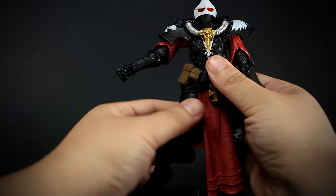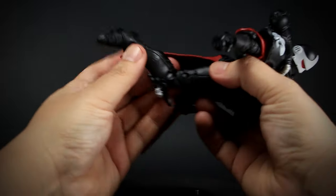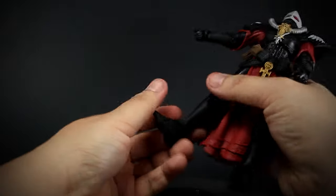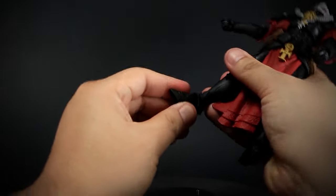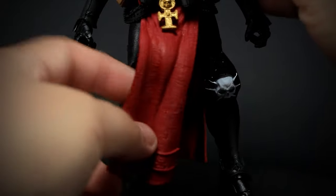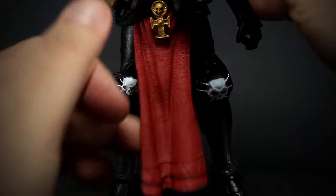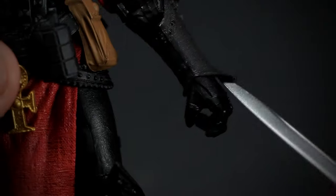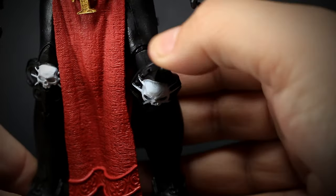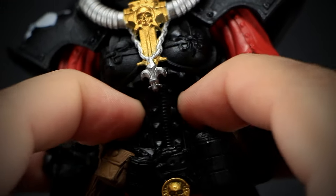We have slight thigh rotation, double-jointed knees that bend backwards, ankles that rotate and bend up and down, and a very flexible toe. One unique thing to this figure is McFarlane's use of soft rubber. It gives a realistic look to the cloth but is also used on the armor of the figure. It gives a bit more range of articulation, although it was not used in the shoulder where it could have improved the articulation the most.